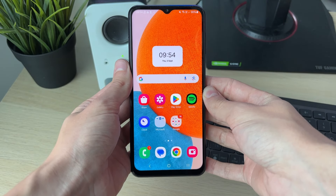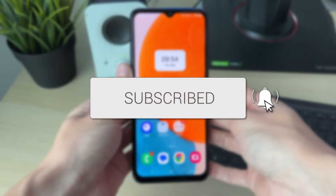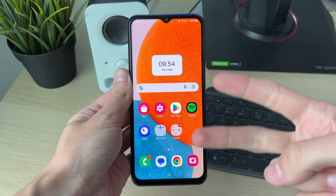We'll guide you through how to reboot or restart an Android phone. Maybe your phone is frozen, or you just want to restart it. We've got two ways.